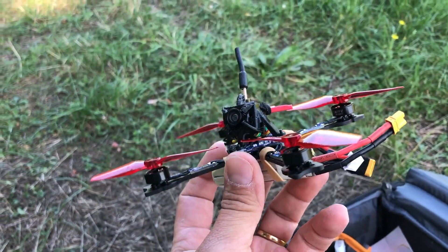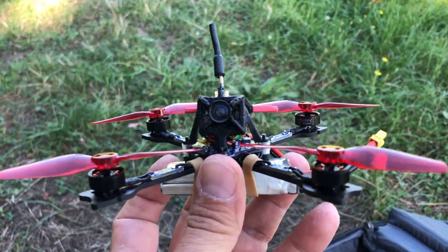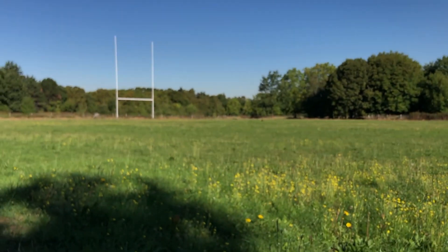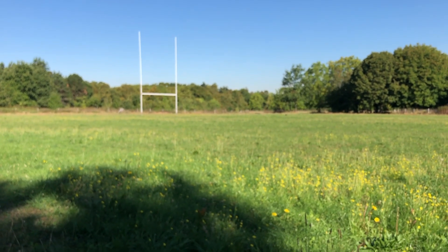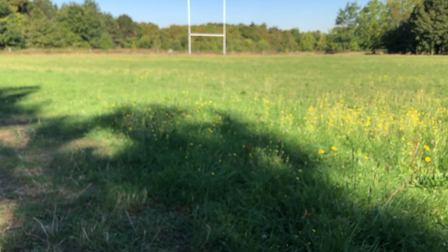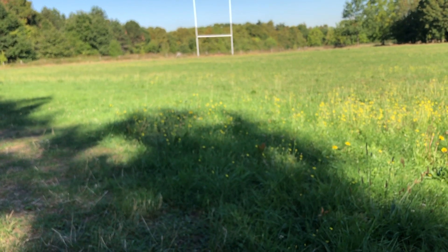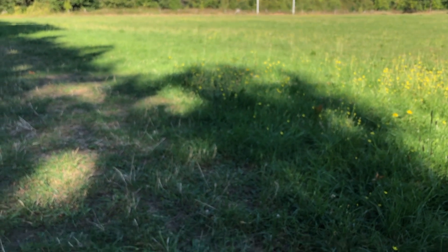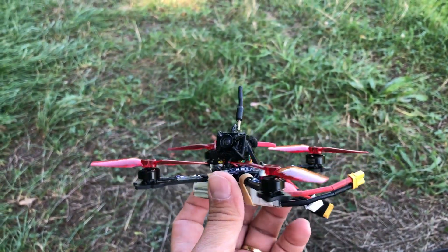Hello everyone, I'm here on my common flight ground, which is a bit crappy — it's just some kind of rugby field without much possibility for interesting stuff, but it's very convenient to fly quads because basically you have no one here so you can do almost what you want.